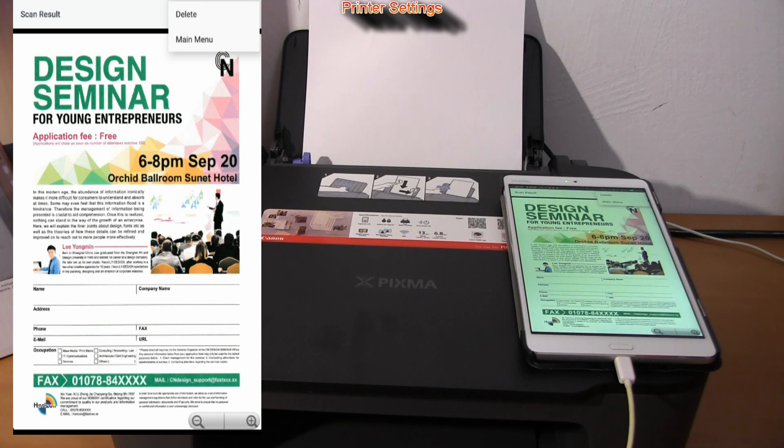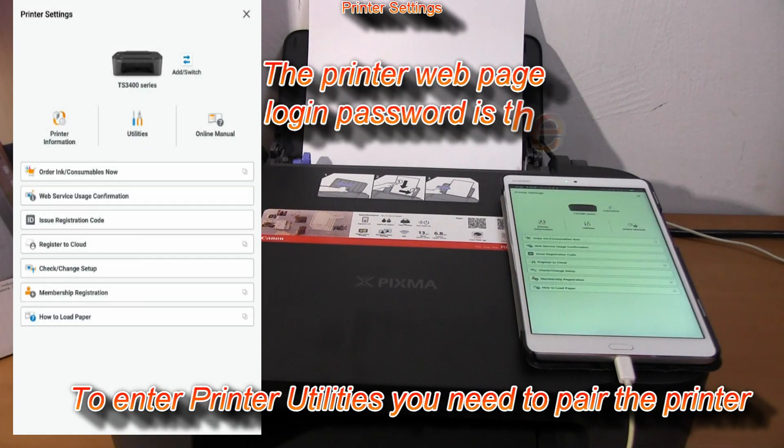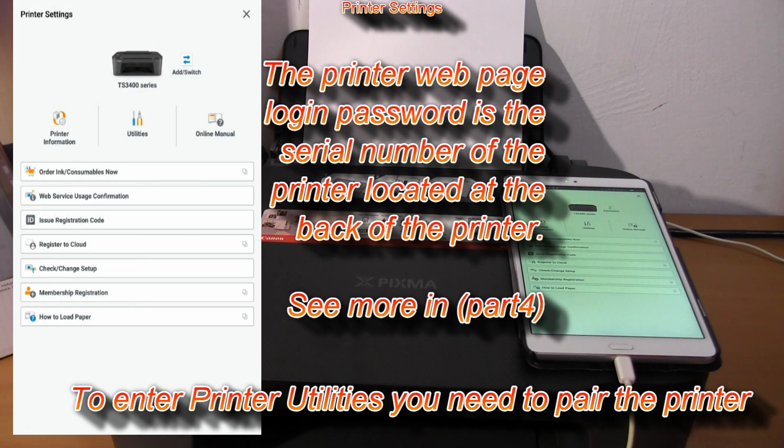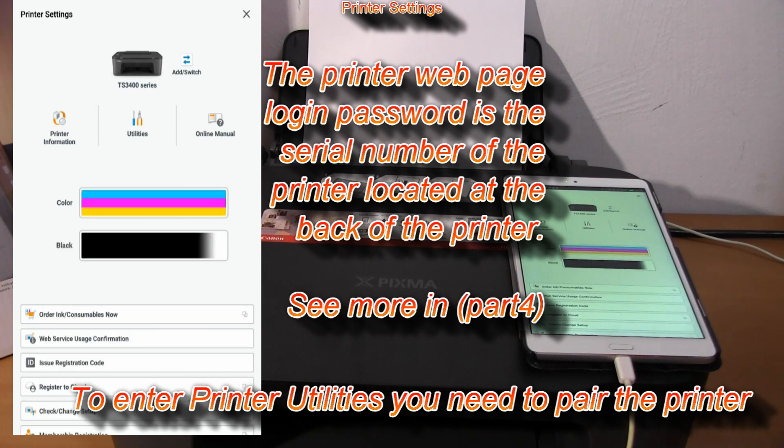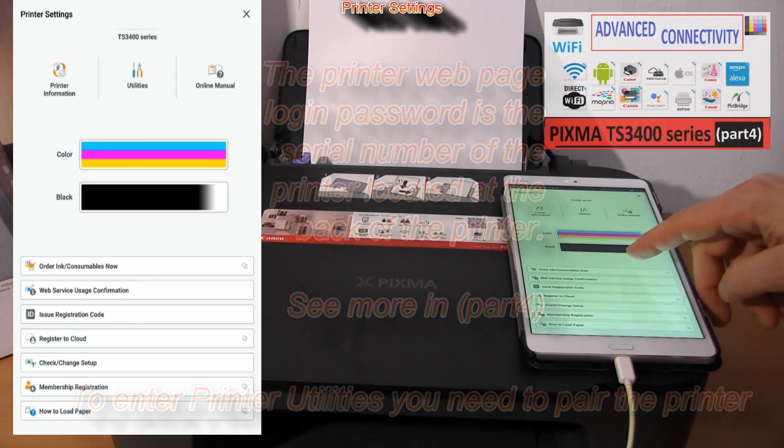Back to the main menu, and let's have a closer look into the print settings where you find several additional possibilities, like printer information page, utilities, online manuals and advanced connectivity, which you find by touching the upper right corner of the screen.